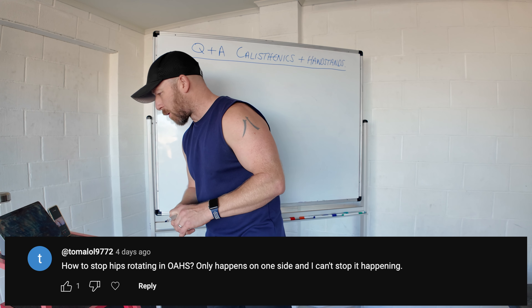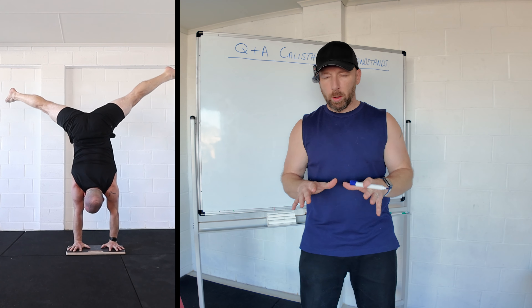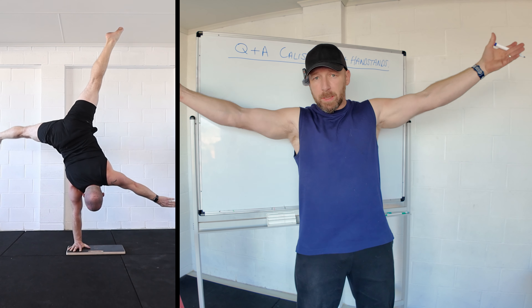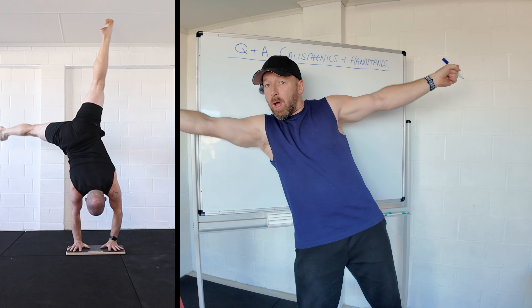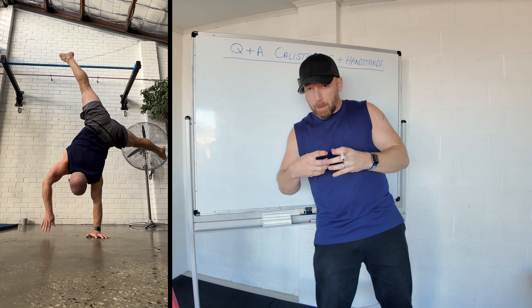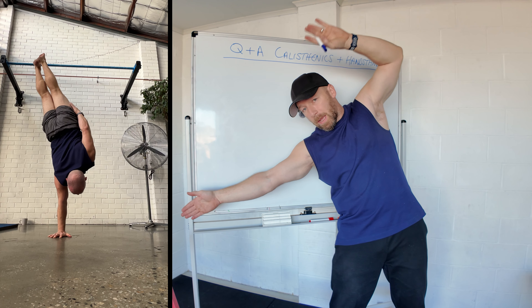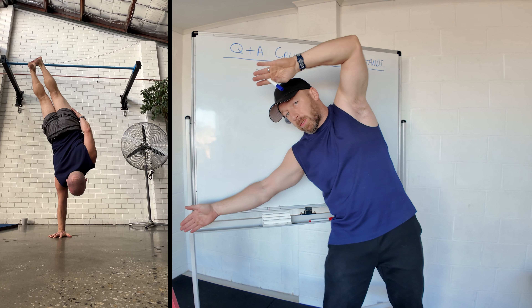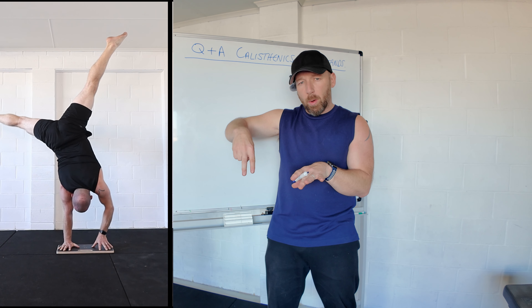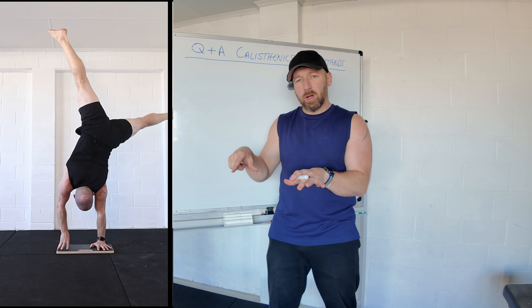One arm handstand question: how to stop hips rotating, which only happens on one side. When we rotate or fall out of position in a one arm handstand, it's normally because the base — hand, elbow, shoulder, and head — isn't in the correct position, so the hips and legs compensate. They'll either reach sideways, separate the head and shoulder, or in a straddle the top leg will close or bend trying to pull you that way. The simple fix is to back off the progression slightly — if on one finger support, go to two; if two fingers, go to five — get more conditioning time and slowly come away.